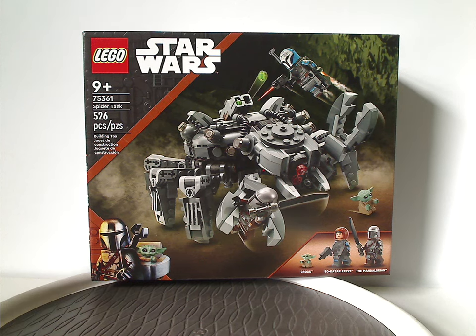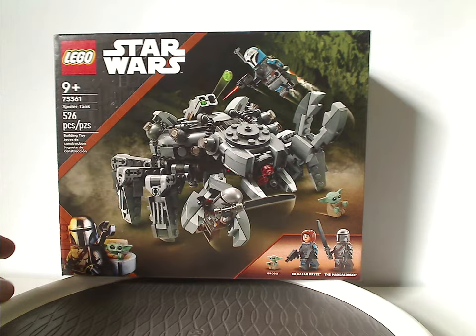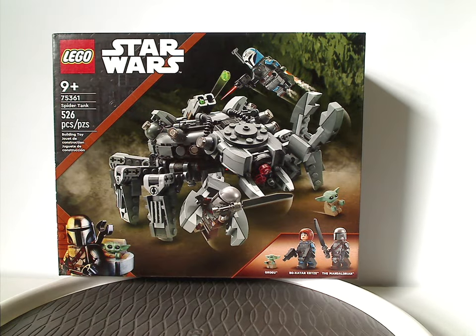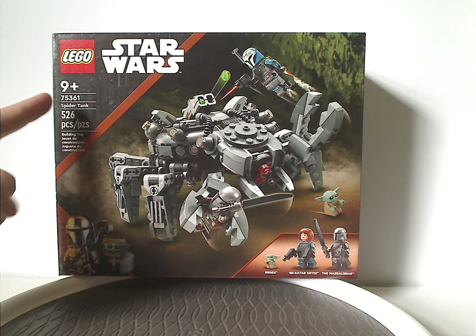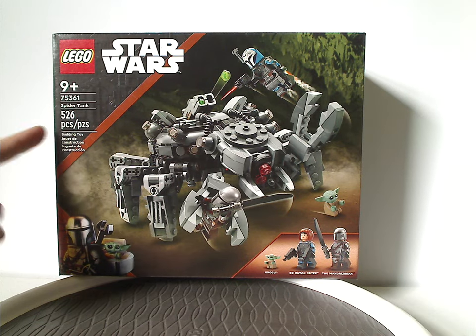On the front of the box we have the LEGO Star Wars logos and the same border we've been seeing since last year, a picture of the Spider-Tank in the caves, the three minifigures included, recommended ages 9 and up, set number 75361, and 526 pieces.